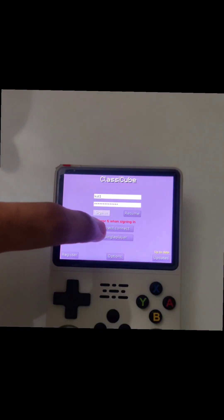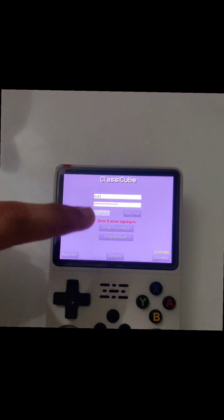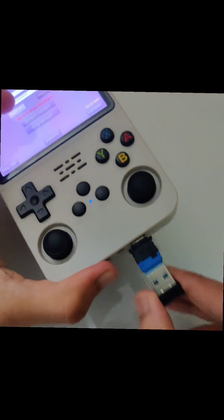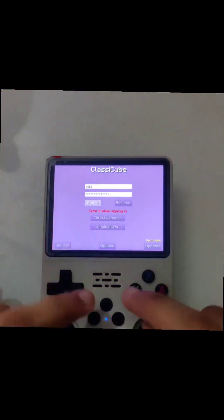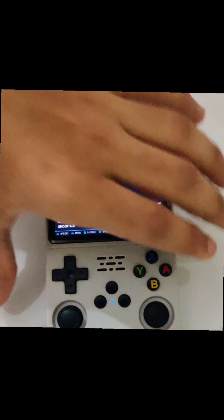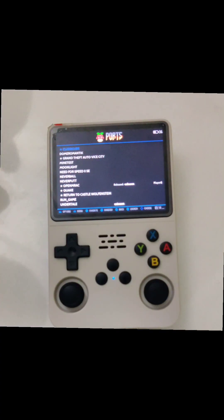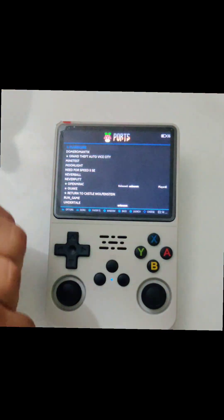It will display error 6 when signing in — this shows we are not connected to the internet. We do not have to worry; simply plug it out and do this, then we are gonna connect it to the internet again. I am doing this because I only have a single OTG lying around.